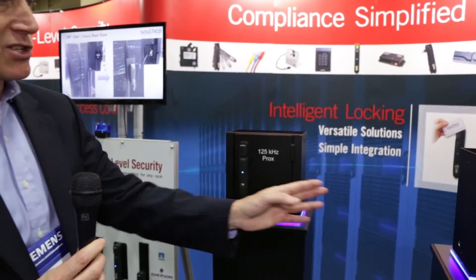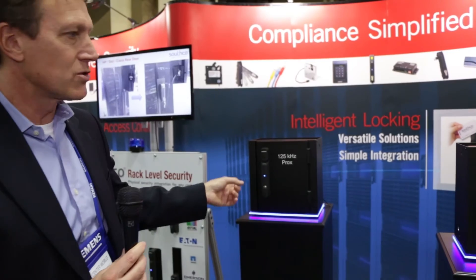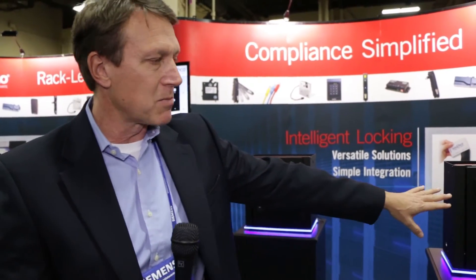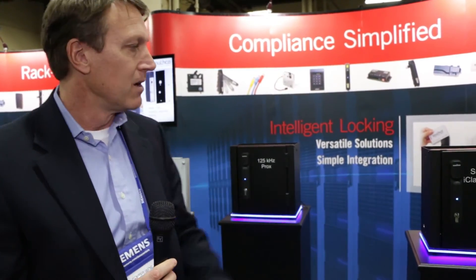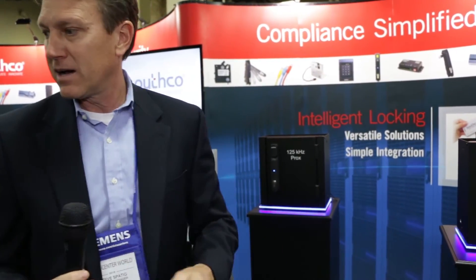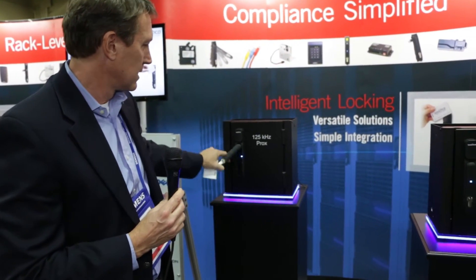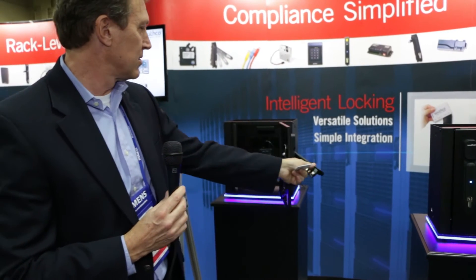We have a couple of additional systems here to demonstrate. These are either your 125 kilohertz or a smart card that works off of high frequency. Showing that same footprint, we can accommodate any of the cards — works the same way. Present your card and it allows you to open the handle.